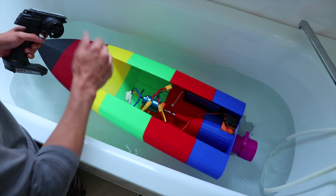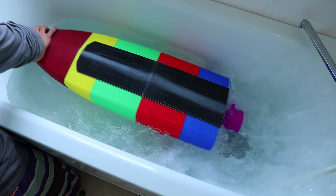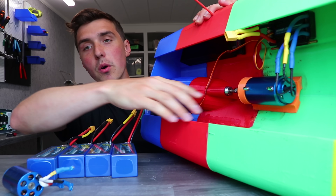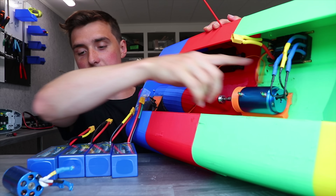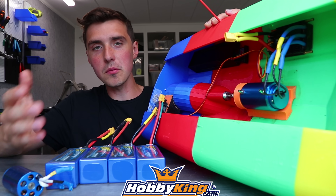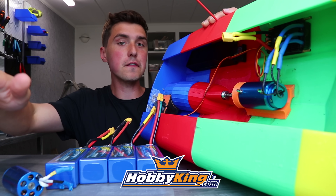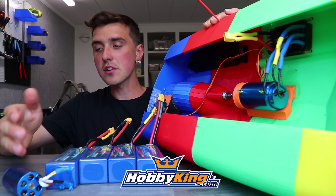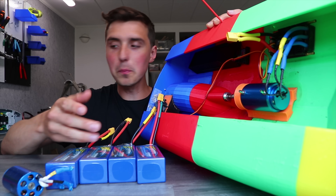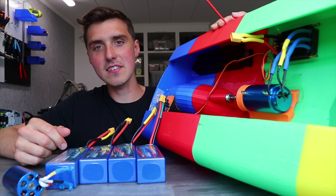I suppose it's a bit more powerful. Needless to say, a motor like that, a speed controller like that, and batteries like those are pretty expensive. So I contacted Hobbyking and asked them if they wanted to see a unicorn popsicle go really fast on water, and they said yes. Big props to Hobbyking for sending that stuff.